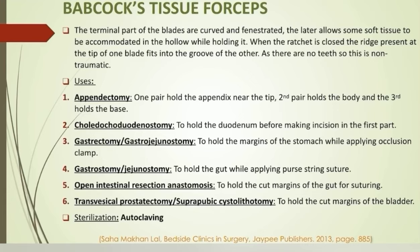They are also used for holding the cut margins of the stomach in gastrectomy or gastrojejunostomy, or to hold the gut while applying purse-string sutures in gastrostomy or jejunostomy. In open procedure of intestinal resection and anastomosis, the forceps can be used to hold the cut margin of the bowel. Also in genitourinary surgeries, to hold the cut margins of the bladder.